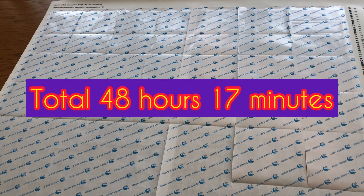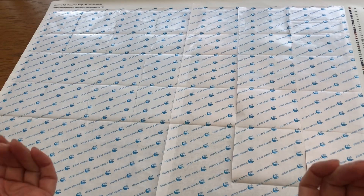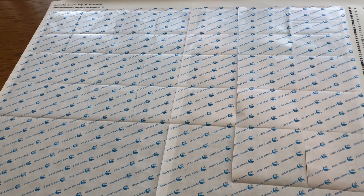So in total, I've done 48 hours, 17 minutes. And I'll just peel back the paper so you can see where I'm up to, and then I'll talk again in a minute.